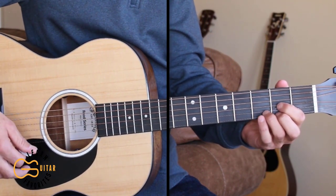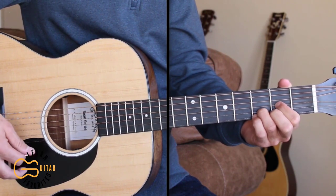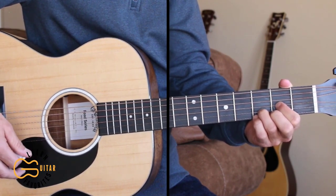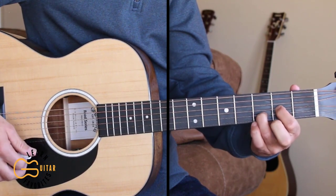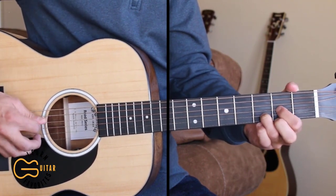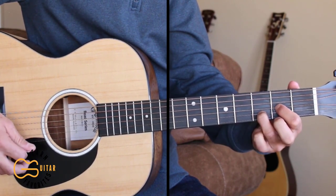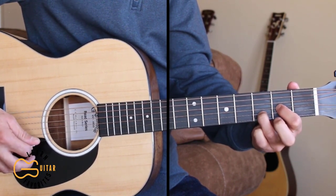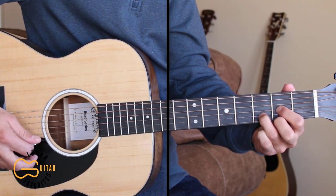First I'm going to show you how to do the picking for this song, and I'm also going to show you how to strum it, but let's just figure out the picking pattern for these chords first. We'll start out with the D chord and we're gonna be leaving our 1st string open to start out. So we're gonna hit the 4th string, 3rd string, 2nd string, 1st string. Then we're gonna hammer on that 1st string from open to the 2nd fret and then hit the 3rd string and the 2nd string.